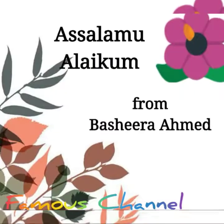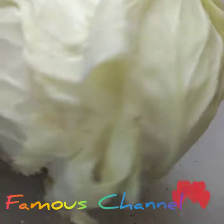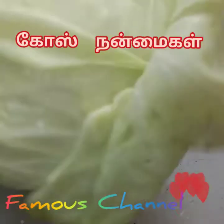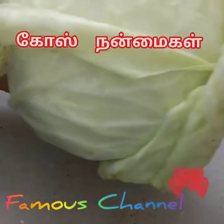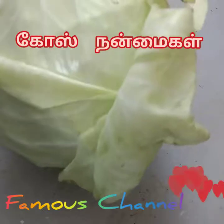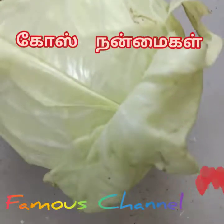Assalamualaikum, welcome to FAMAS Channel. I am going to talk about two recipes. In the first course, I am going to talk about this recipe. This is a recipe we have been making for a long time. We are going to cook this recipe daily.